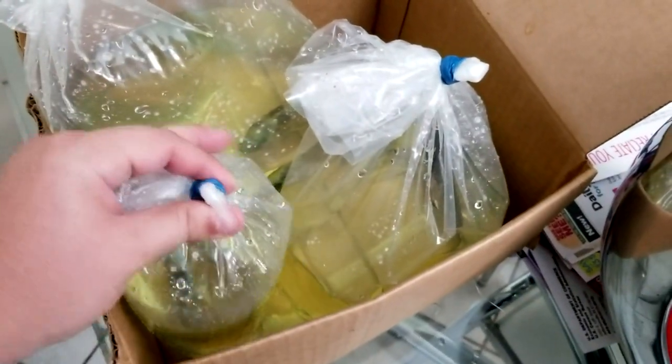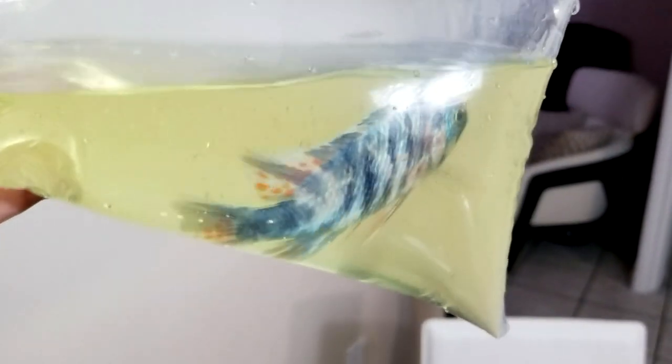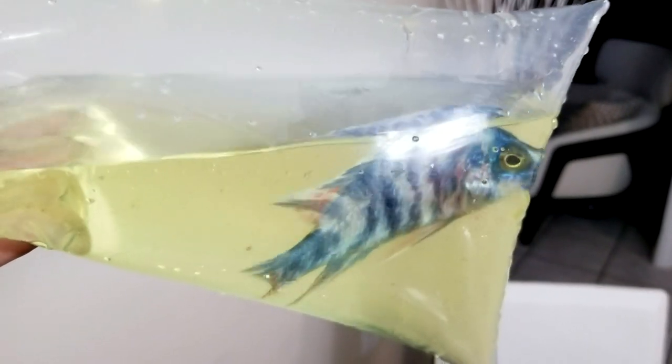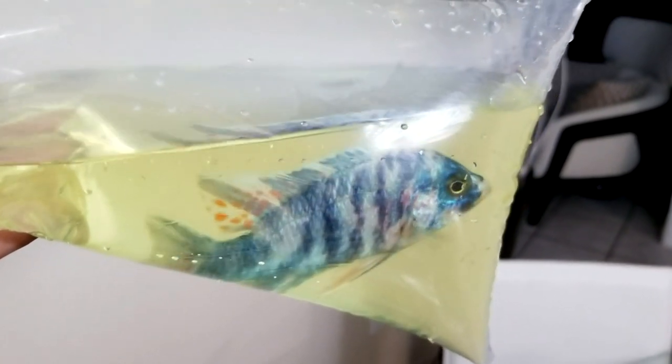What's going on guys, South Florida African Cichlids and More here bringing you an awesome little video. Some of you might know we went to Imperial Tropicals last week and we got to handpick some fish. This is going to be pretty much an unboxing video and introducing them in the tank. Right now you're seeing the OB that we got — it looks like an OB Red Empress, very platinum white.